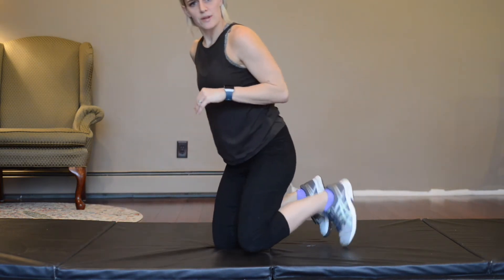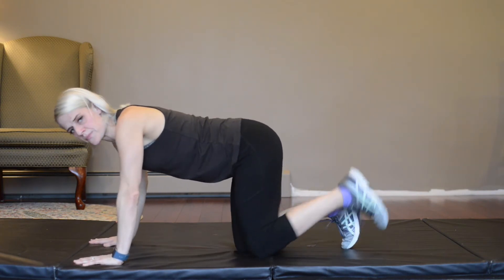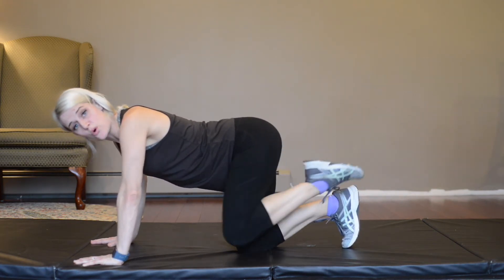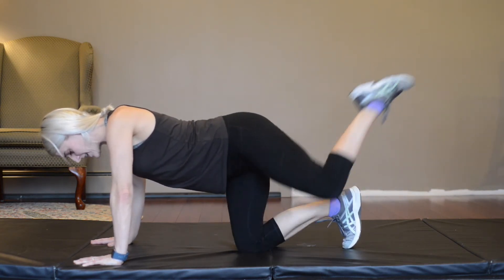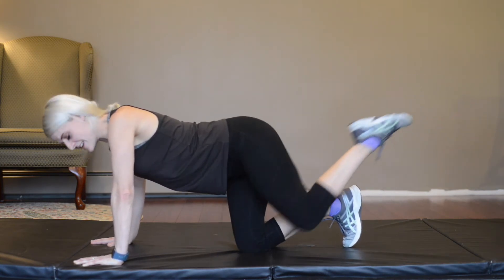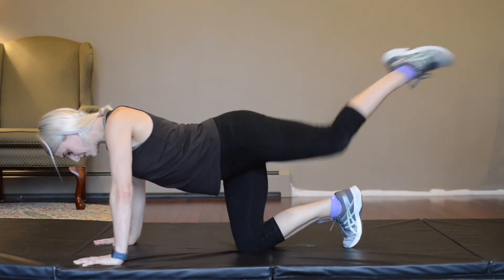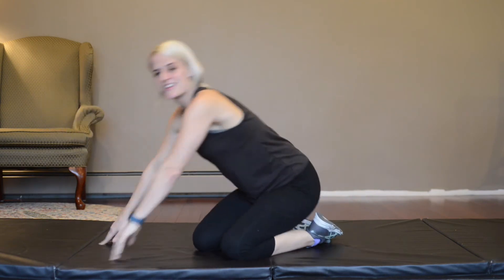We're going to switch — flip to the other leg and do the same thing the other way. Go ahead and start. Again, go at your own pace from the extended arms or down from the elbows, pulling that navel. If you've got ankle weights, feel free to add those. Three, two, one. Great job.